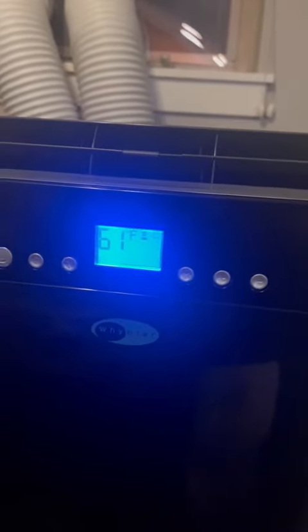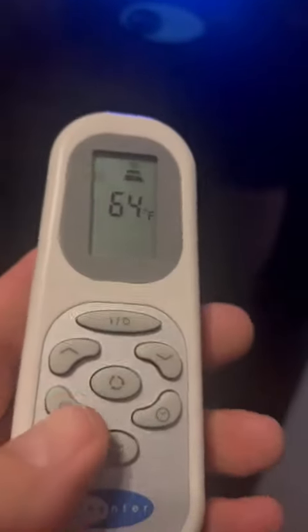You set the temperature the way you want it using the up and down buttons — this is the up, going up in temperature. And then you have the fan control for how much you want the fan to run. This setting here is high, and you can go all the way down to low.